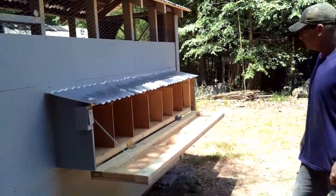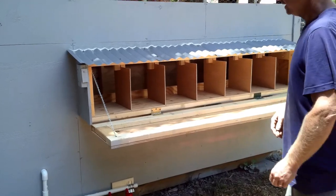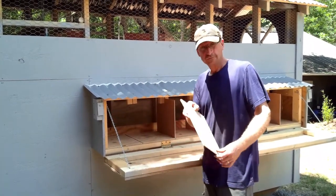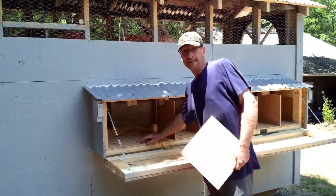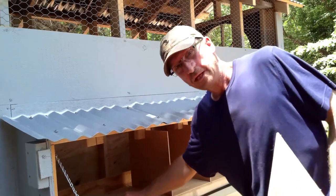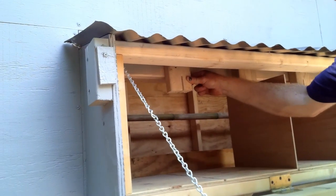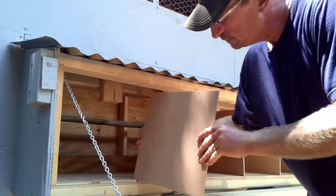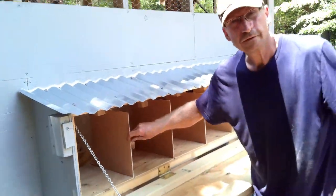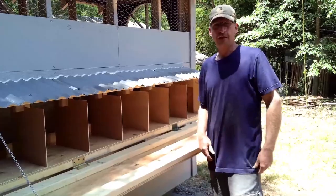I think we gave them enough room in there — the nesting boxes are 12 inches across and 14 inches deep. I ended up taking little thin boards and, since I didn't have my router, I just took my saw and ripped down a groove, then put a little piece of two by four scrap wood up here to make a slot so I can slide that board in. It holds up pretty good — that way to clean it I can just pull all these boards out, sweep it, and clean it all at one time.